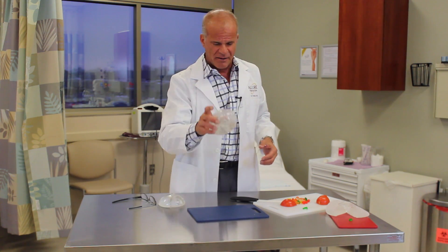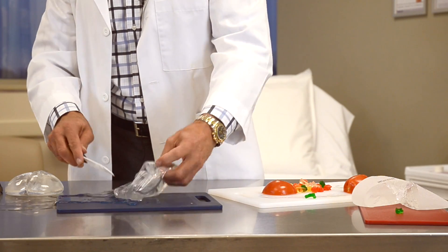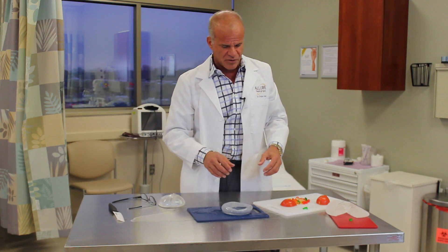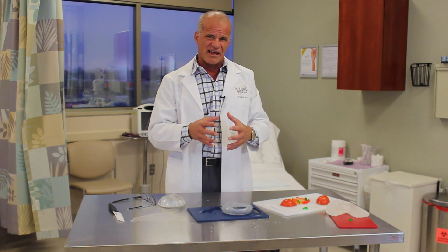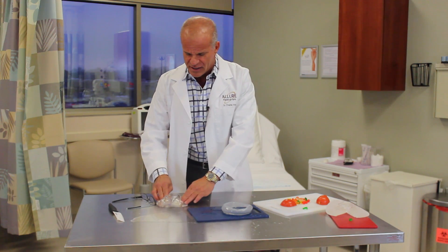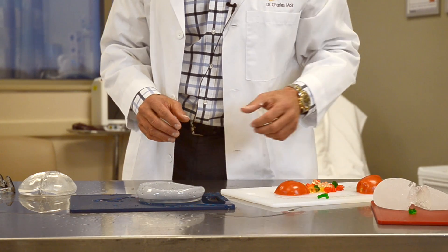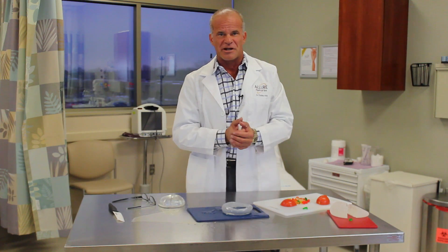The last one we have here is a saline implant — it's a mess, as you can see, completely different. So those are the three different materials: we have the classic gel, which holds together but is kind of gooey; we have the gummy bear implant, where you have two clean halves if you cut it; and then we have saline, which we're really not using that much anymore. So those are the new gummy bear implants.